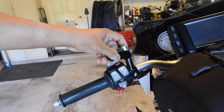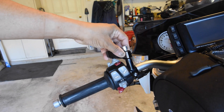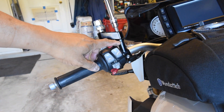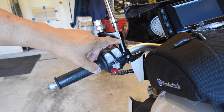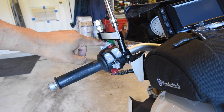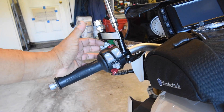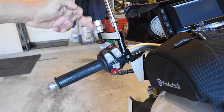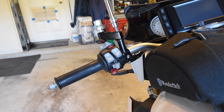Right away you can see there's a little bit of a problem — it's always good to do a test fit before you do anything. I had forgotten to install the spacer that was supplied. Putting the spacer on raises it up so it clears the cruise control, and you can still operate the cruise control and access the seat. So I've put on the spacers and I'm going to continue the installation.